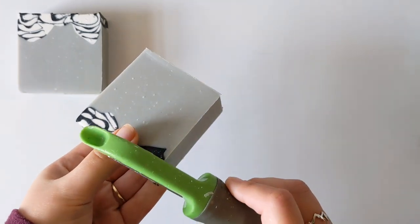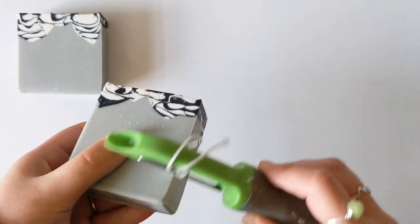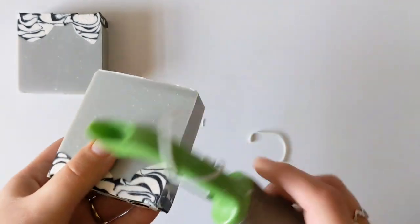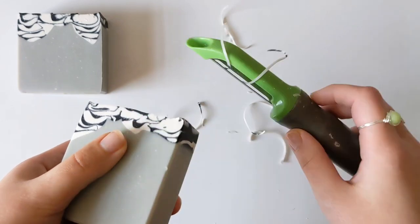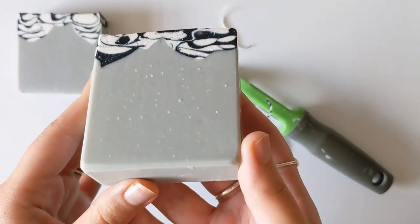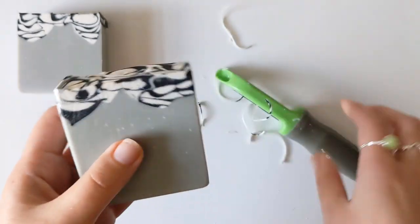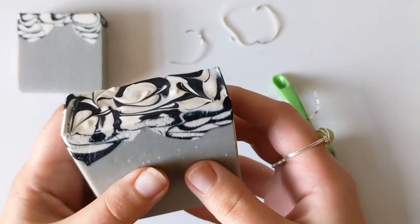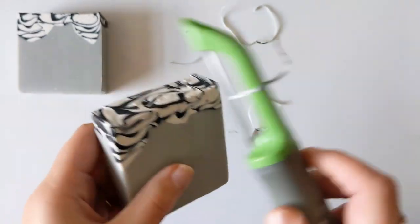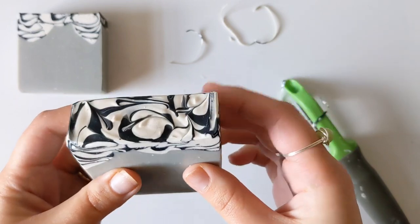Here's our second bar before we start beveling, and for our first tool we're going to use the vegetable peeler. This is the tool that I use about 90% of the time because it's very quick, very easy, not dangerous at all, and it gives consistent results once you know the hardness of your soap and how firm you should press and how quickly you should move it across the bar. When I have a textured top, I don't bevel the top edge, but in this case it's not super textured, so I'm gonna go ahead and do that so you can check it out.